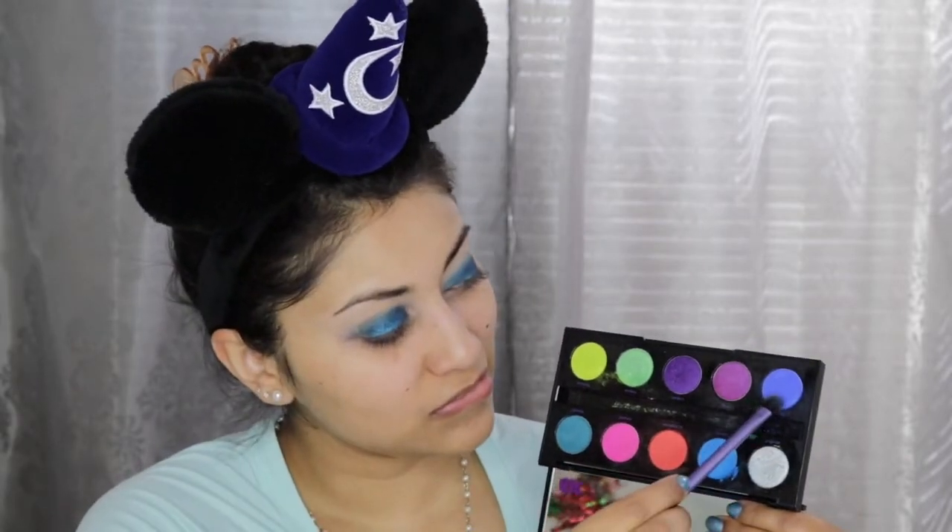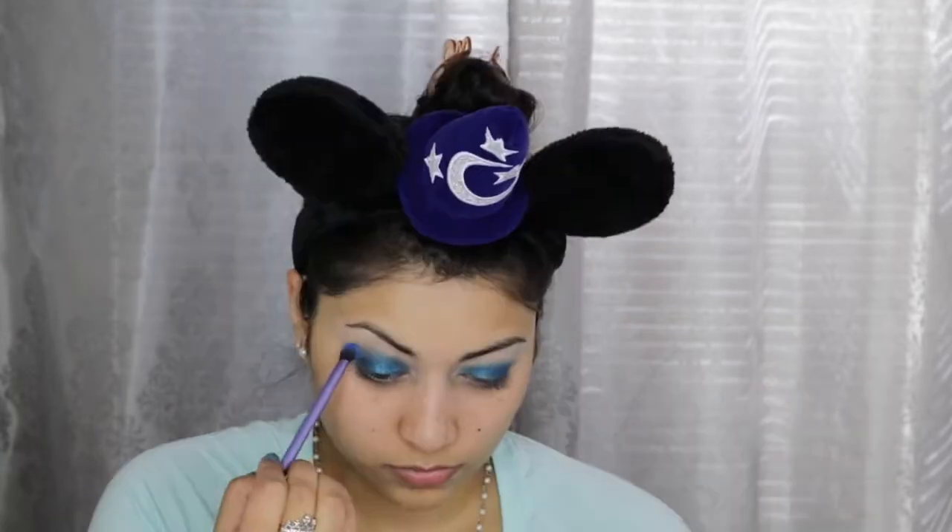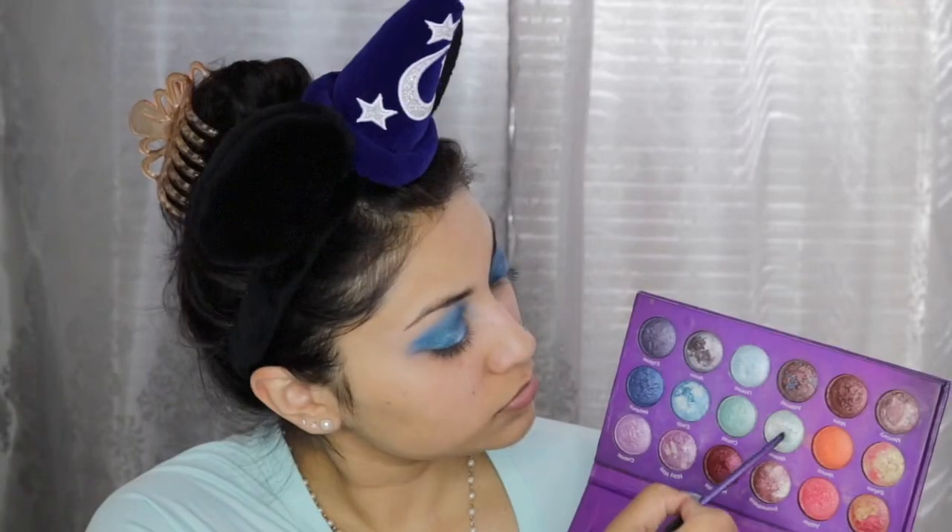To blend out the harsh edges and the crease I'm taking the colors Gonzo and Chaos from my Urban Decay Electric palette. Next, taking my very old but very loved Galaxy Chic palette from BH Cosmetics, I'm dipping into the color Uranus and popping that right in the center of my eyelid, almost creating a halo eye effect.